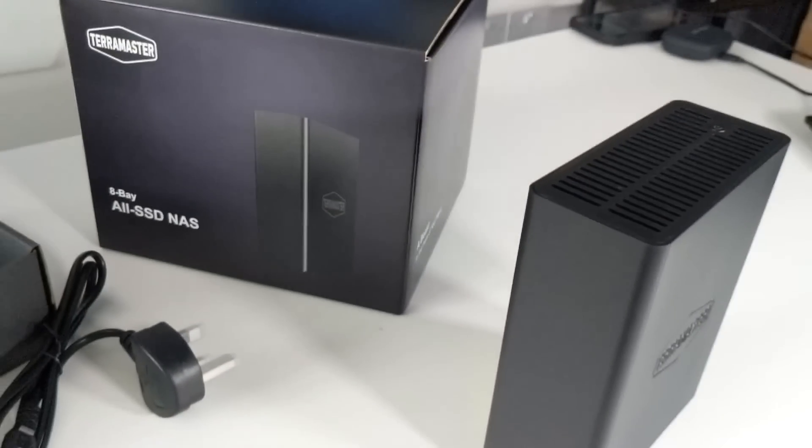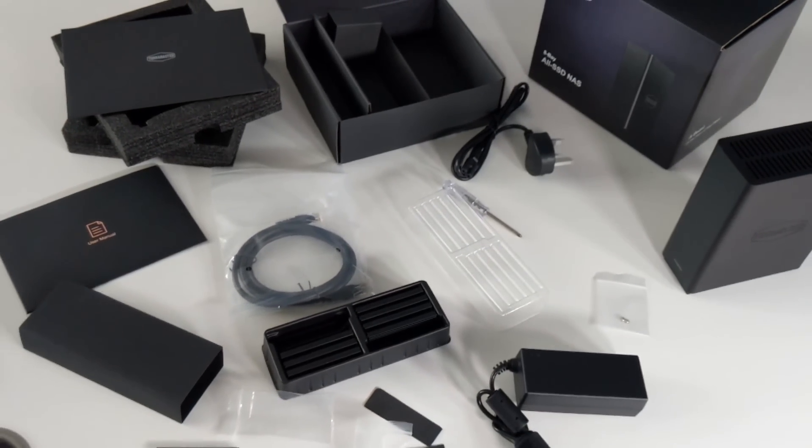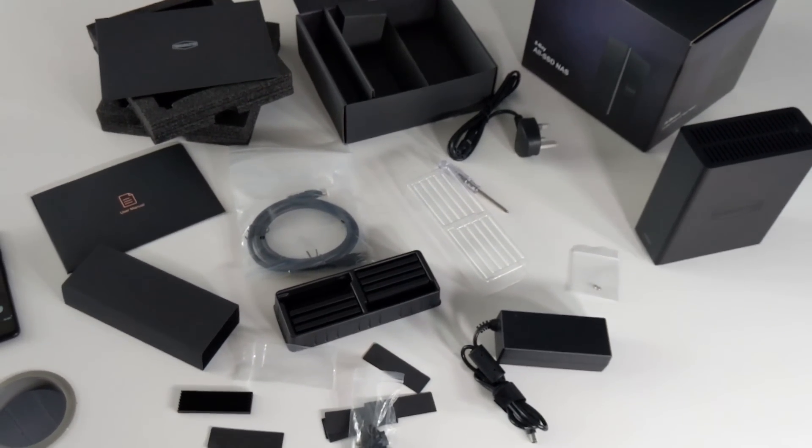Hello and welcome back. Today we want to return to the subject of the Terramaster F8 SSD and F8 SSD Plus. We've already done a review and some comparisons and testing, but this video we're going to cut straight to the quick. I'm going to give you five reasons why the F8 SSD and F8 SSD Plus may well be the best NAS server for you, but also five reasons why you might want to stay on the fence a wee bit longer.